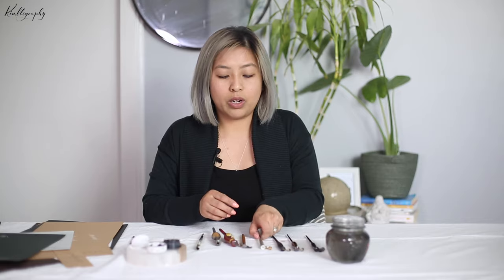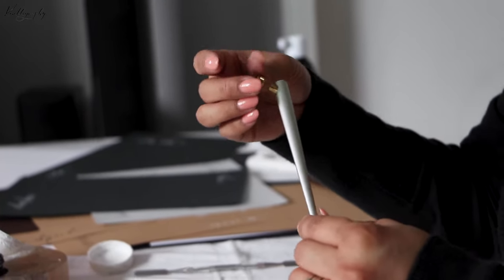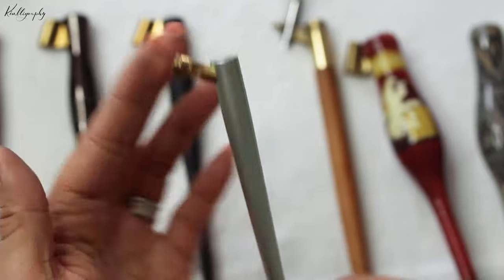This is a new pen holder that has come out from Tom's Studio. As you can see, the flange is a little bit different in terms of how it's been created to hold a nib — it uses a screw instead of your regular flange that you can slot in.